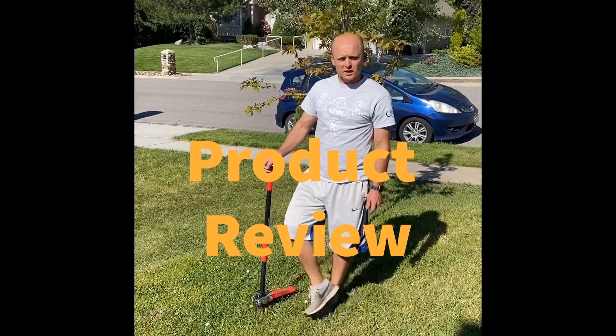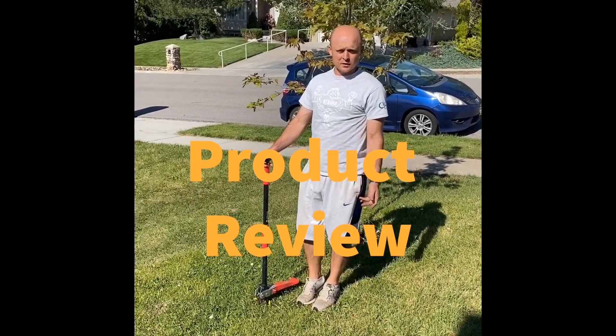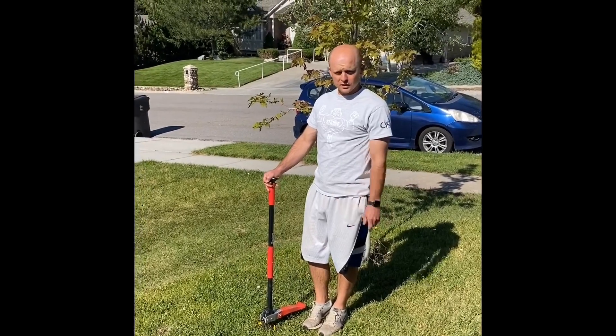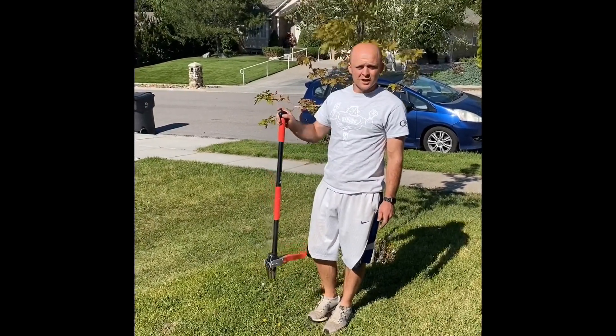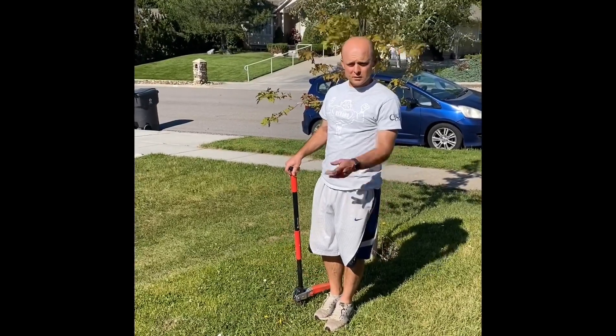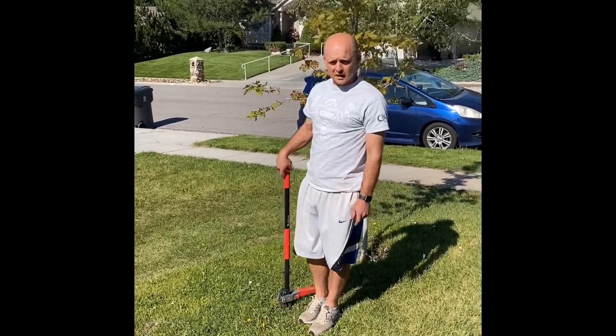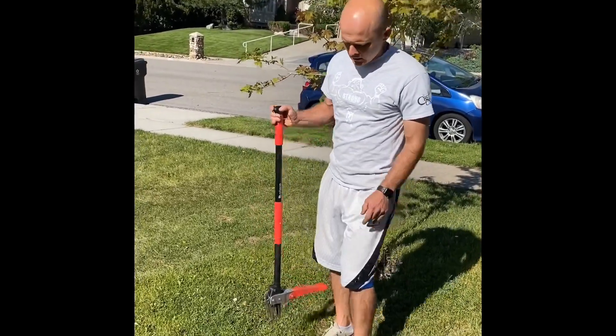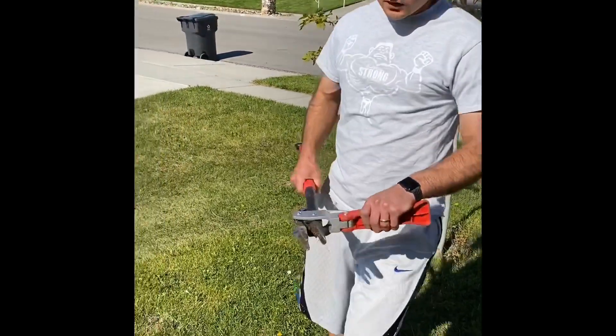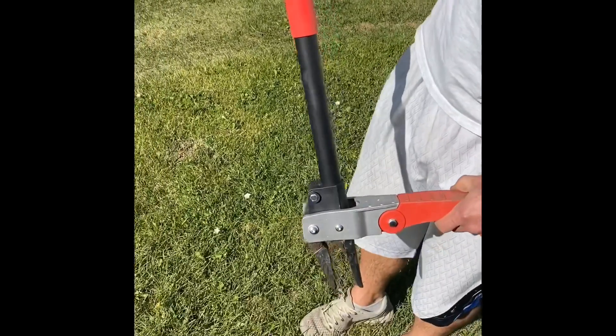Hi guys, Bryce here. We're going to talk today about those of us that don't want to use spray in our lawn. I'm going to show you a couple of weeders — this one's the Altera 42-inch stand-up weeder, and in a moment I'm going to compare it to the Fiskars stand-up weeder, which has a lot of reviews. This Altera one doesn't have a whole lot.